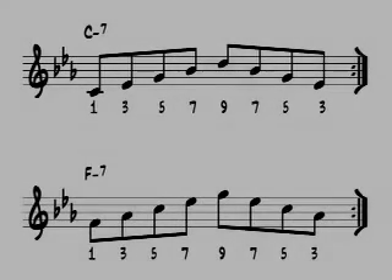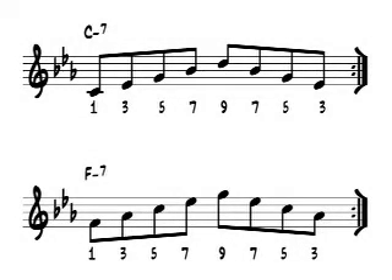The examples of the C minor 7 and F minor 7 chords contain the 1, 3, 5, 7, 9 arpeggios complete with the appropriate alterations. We'll get to the b5 chords in a minute. Perform and repeat the C minor 7 and F minor 7 arpeggios until you can play them with accuracy.